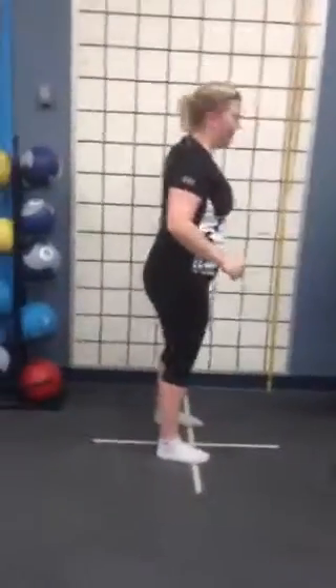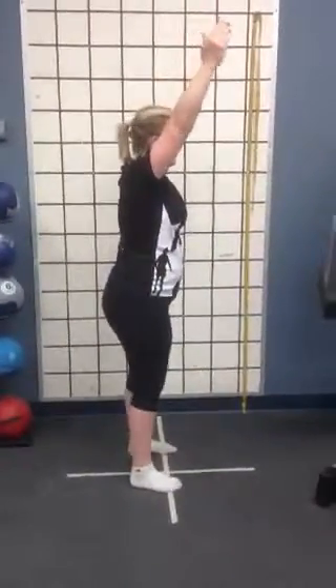Now we do the same thing but from a lateral view. I'll ask her to flip and do the same thing — five reps.